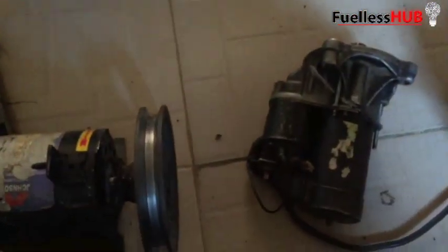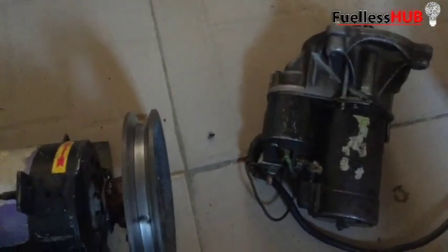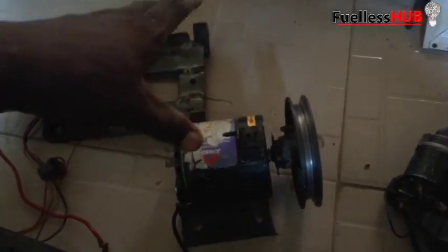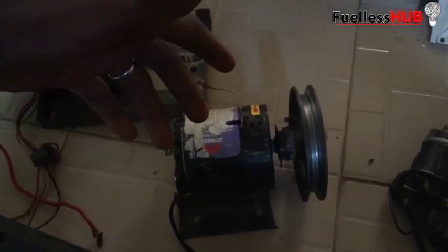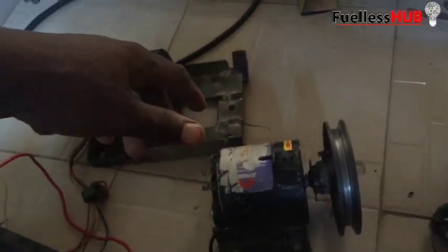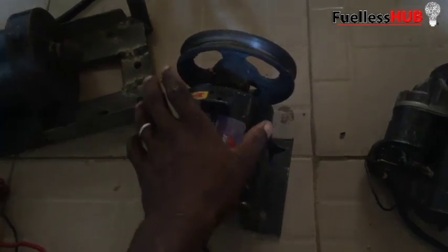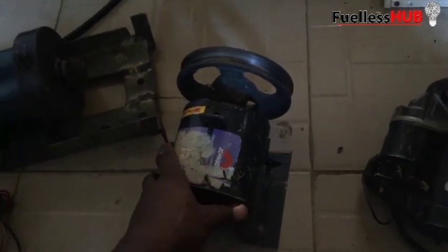This machine is going to spin heavily. As you can see, this particular machine has a very high horsepower that can spin your 1 KVA, 2 KVA, or probably 2.5 KVA generator. This DC motor can spin it up for you — it has been tested and used in most of my builds.